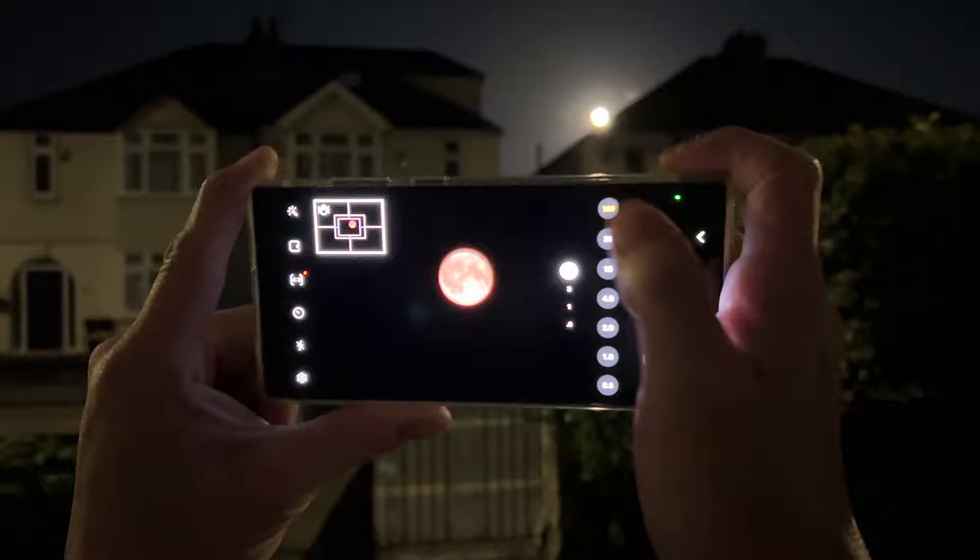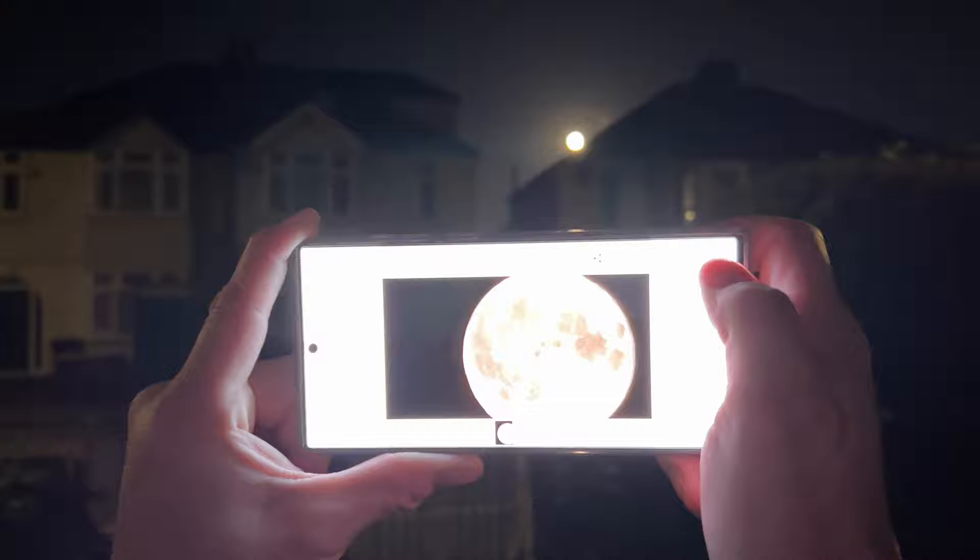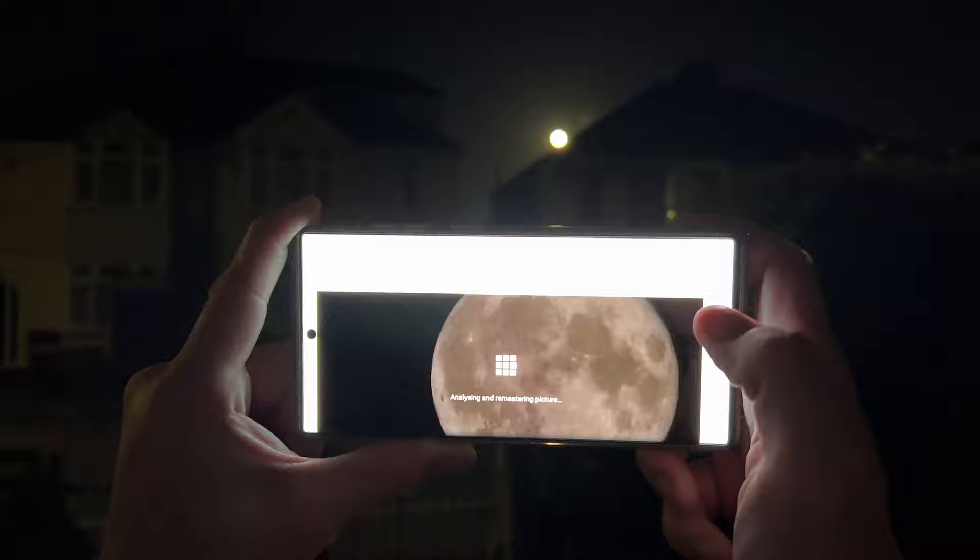It's going to lock on and take that photograph. Now it's going to process that, and what I'm going to do is hit the three buttons, go to remaster. That's going to remaster that photograph.